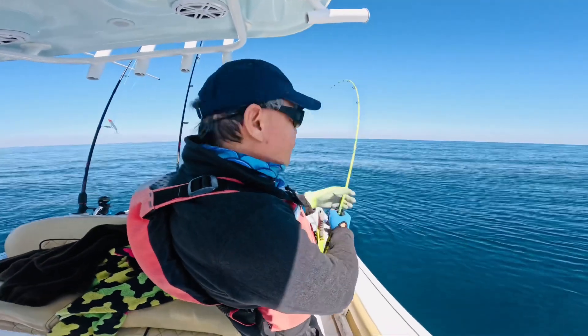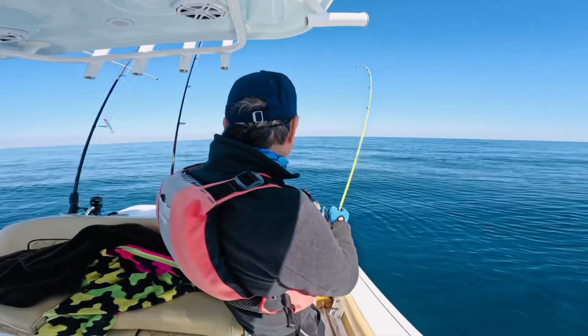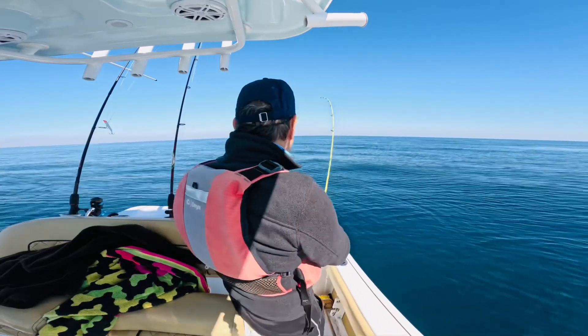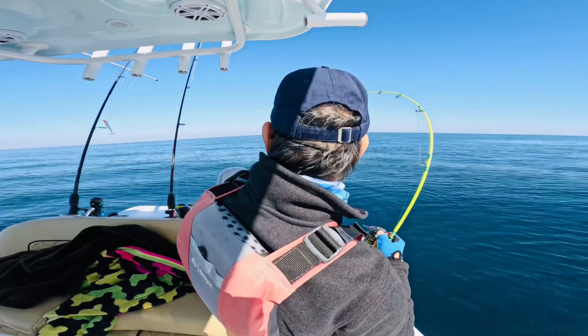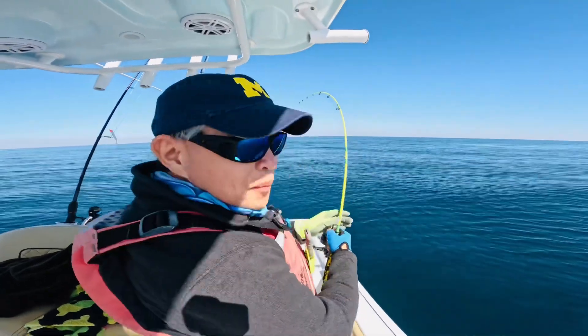We hooked a nice fish with the jig and the dolphin ate it. That's where the dolphin is — I hope it's not hooked. It's going to be a long day.